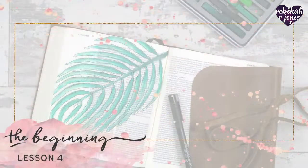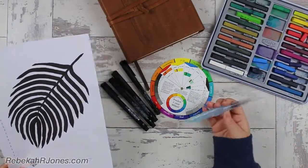Hello there. It is Rebecca R. Jones with Lesson 4 of the Beginning Bible Art Journaling Challenge.